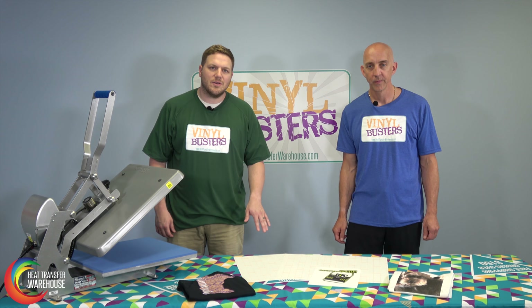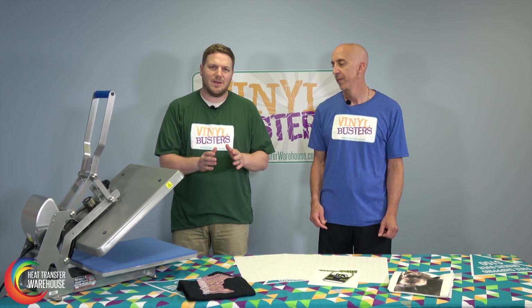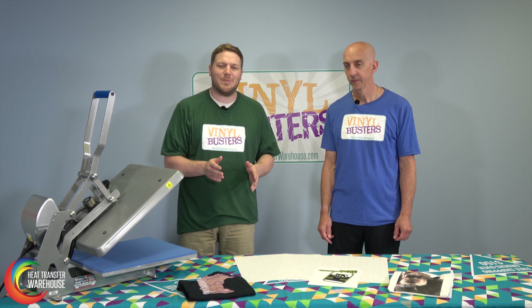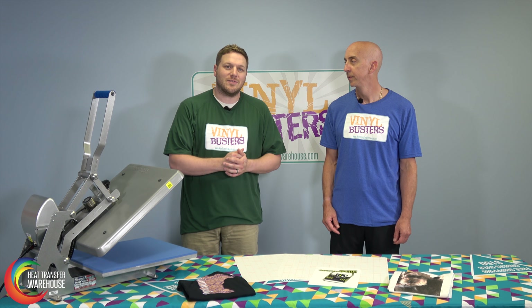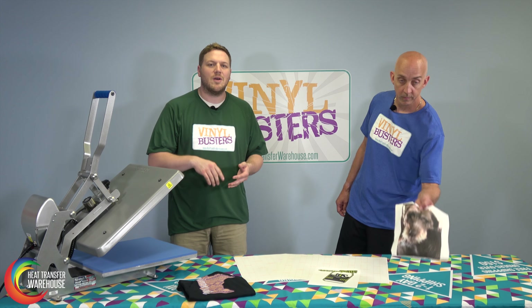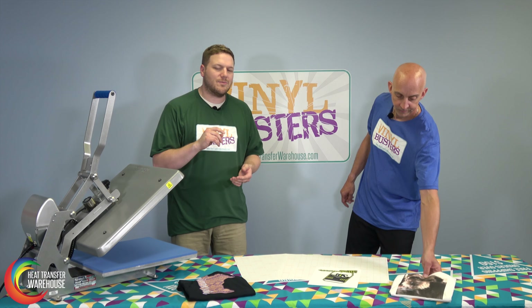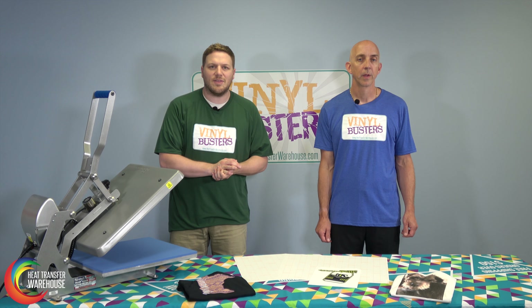So now we know the difference between inkjet and laser. With an inkjet paper, you will need an inkjet printer. With laser paper, you need a laser printer. It's a common mistake we've seen in the past, so we just want to make sure to get that out there. Again, transfer paper is an inexpensive way if you're doing a large volume of shirts. We've seen it used a lot with family reunions, memorial shirts, and walks for cancer awareness and different things like that.